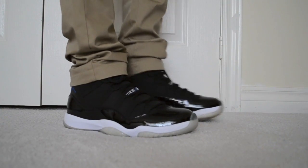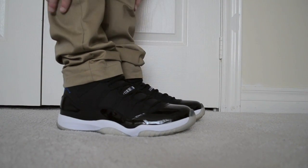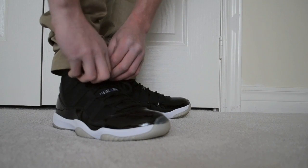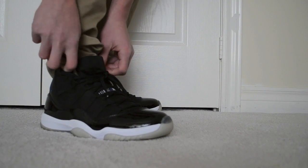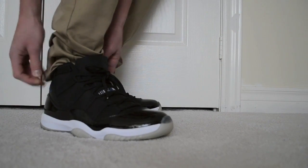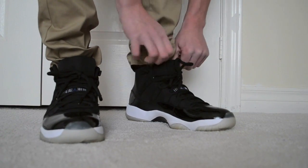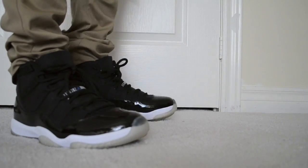These are some khakis I got from karmaloop.com. You can use the code FORYOURSOUL — the name of my channel — for 20% off. They have some nice stuff. I'll put them with the tongue out, because I know some of you rocked them differently. My tongue's kind of tight still because they haven't been worn. There's the shoe with it tucked in. I prefer to wear it over, but you know.